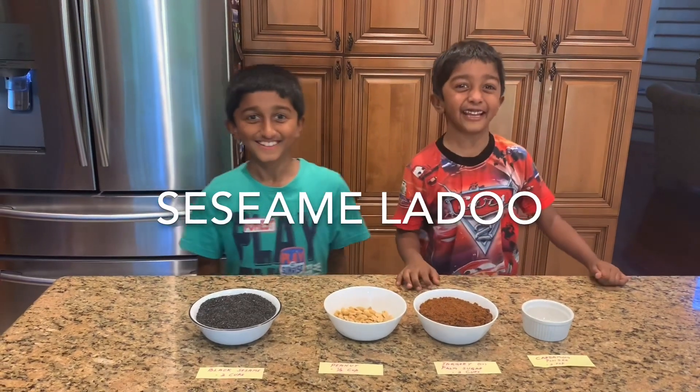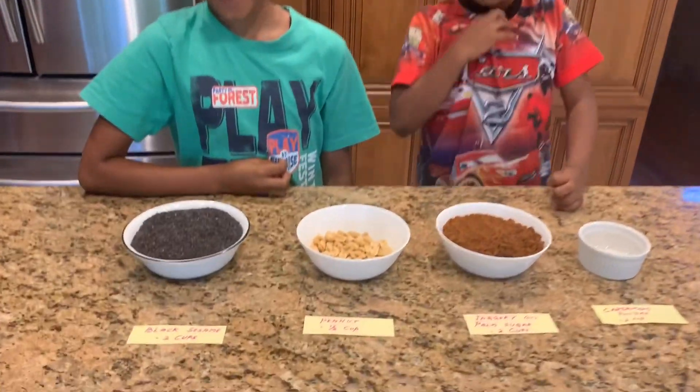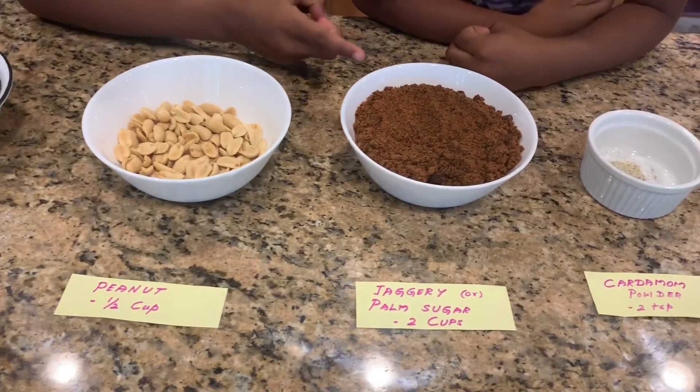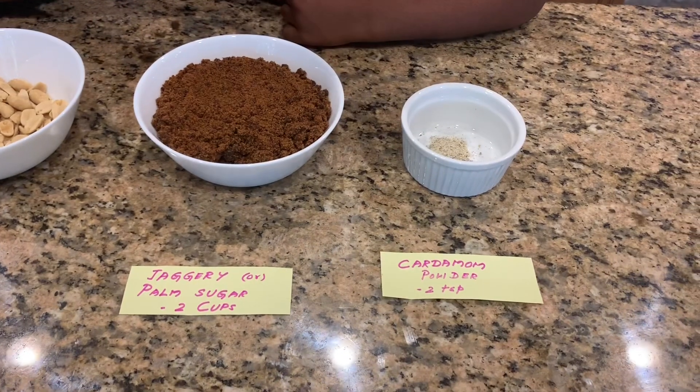Hi everybody, today we're making four ingredient healthy sesame ladoo. Ingredients are two cups of black sesame, half a cup of peanut, two cups of jaggery or palm sugar, and two teaspoons of cardamom powder.